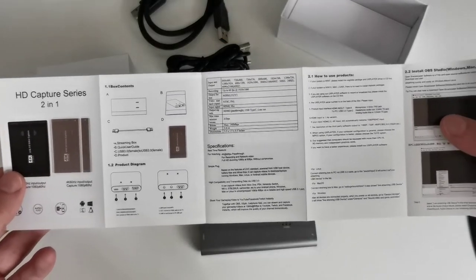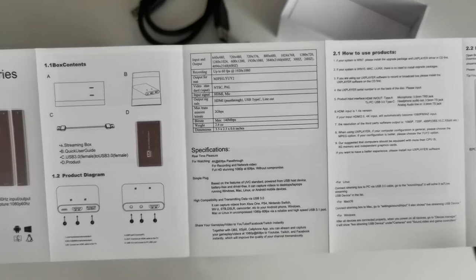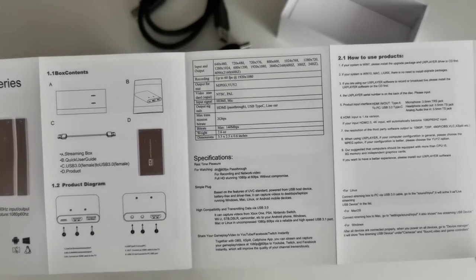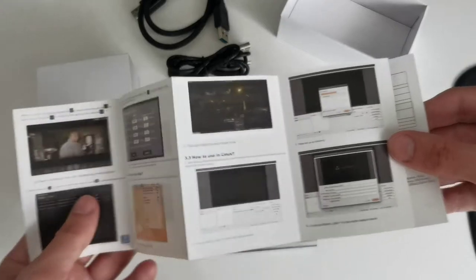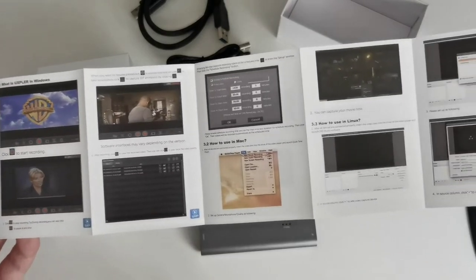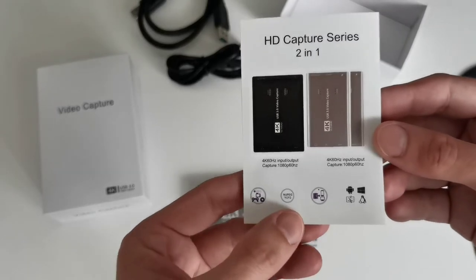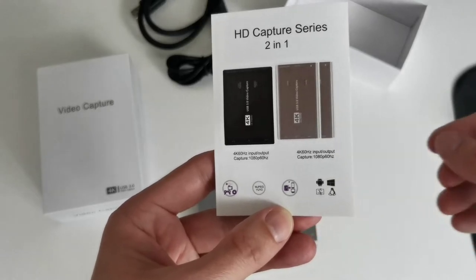The specifications confirm recording up to 1080p at 60fps. There are also instructions for various operating systems, and you can even capture with VLC and other supported software. The device is meant for gaming and recording your phone screen, and is compatible with Windows, Android, Linux, and macOS.